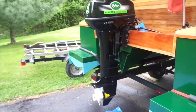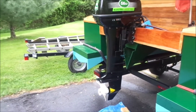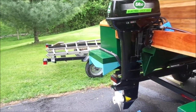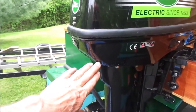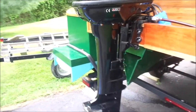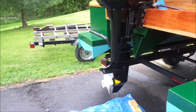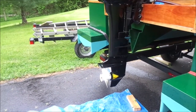My new Elko 20 horsepower motor — when I put it in the water the other day I had an issue: the water pump does not work, so I was getting no stream of water coming out through here. In talking with Elko, they walked me through some repair instructions, as I told them I was mechanically adept at doing this.